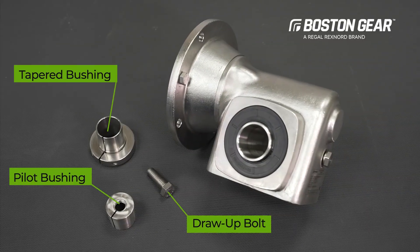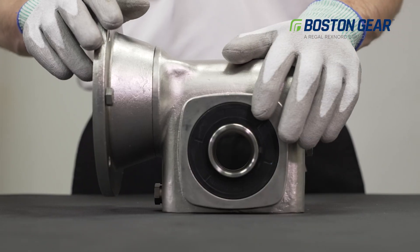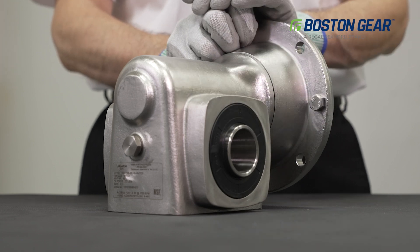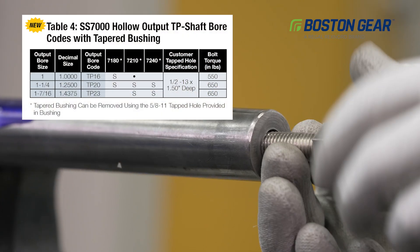Here are the parts that come with this tapered bushing gearbox. The gearbox bore is tapered on both ends identically so it can be field mounted to either side. The mating shaft must be drilled and tapped with threads matching the catalog.